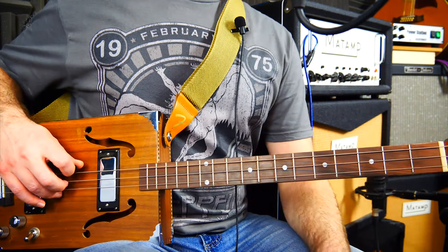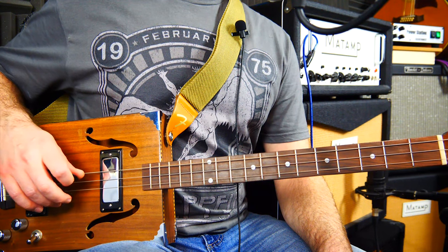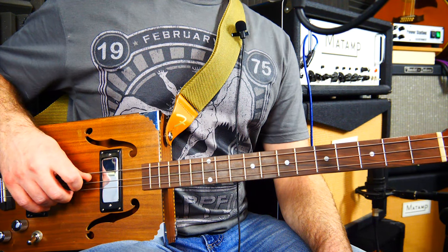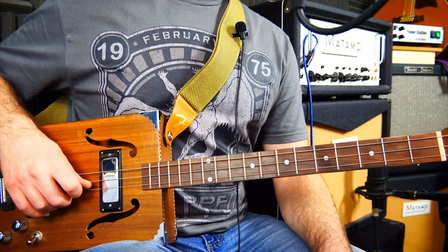Let's go straight on and have a go at the tune. Here are the tuning notes: there's low G, here's middle D, and here's high G.